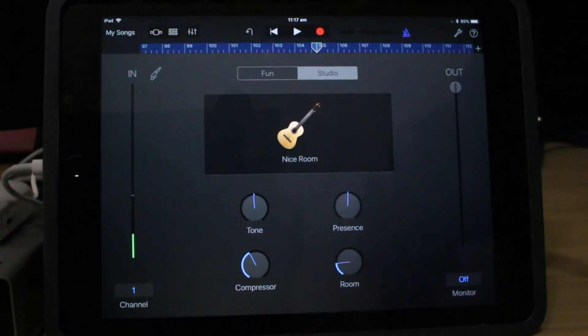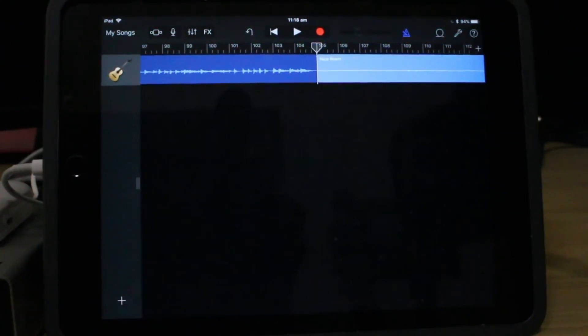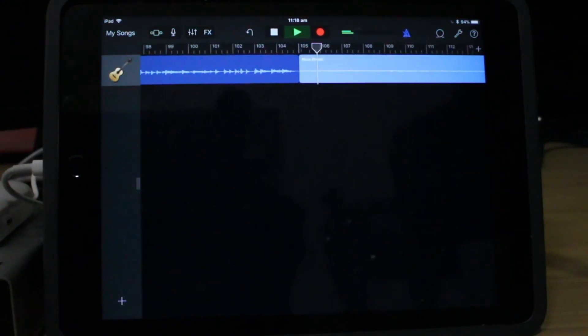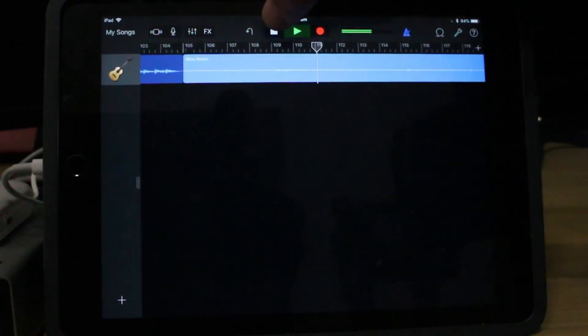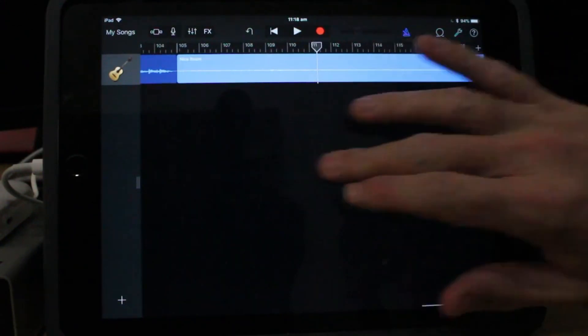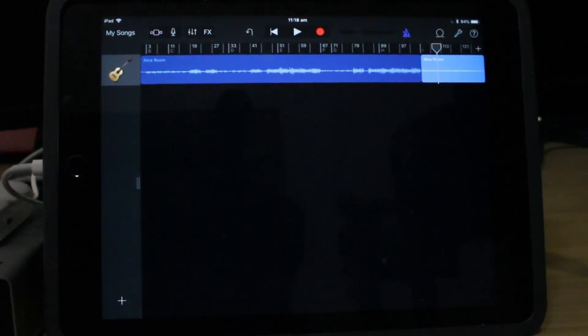All righty. Yes, an abrupt ending there, but the song's actually going to fade out at the end, so we don't actually need all of those parts. There — we pretty much have it. So there we have our first foundation track. I can't promise I'm going to keep that performance, but at least we have all of the parts in all of the sections. We can now record our other tracks and start building this song up.